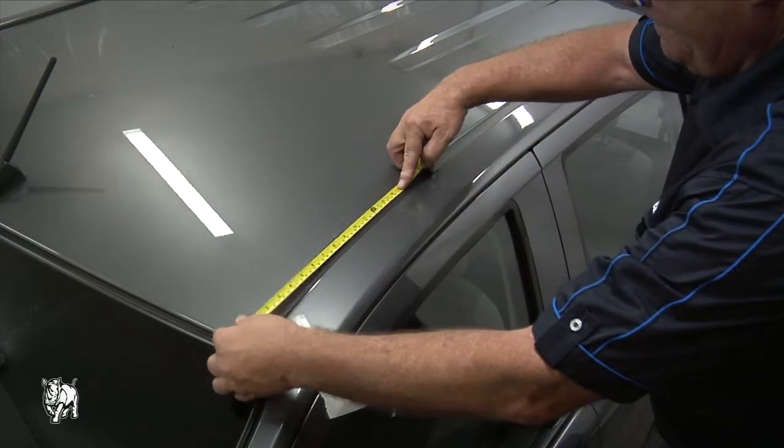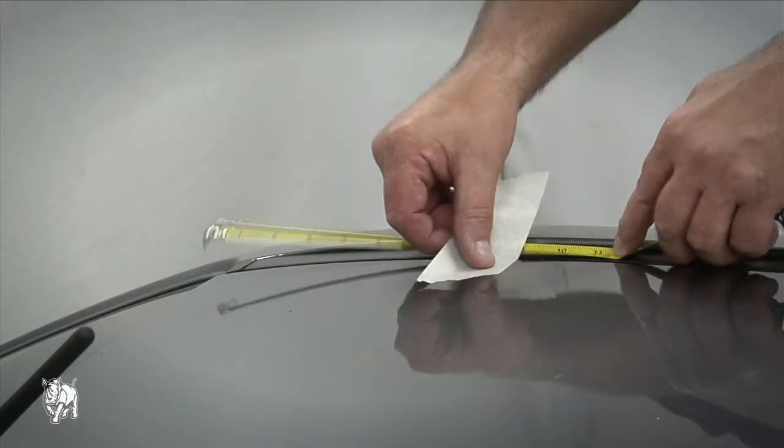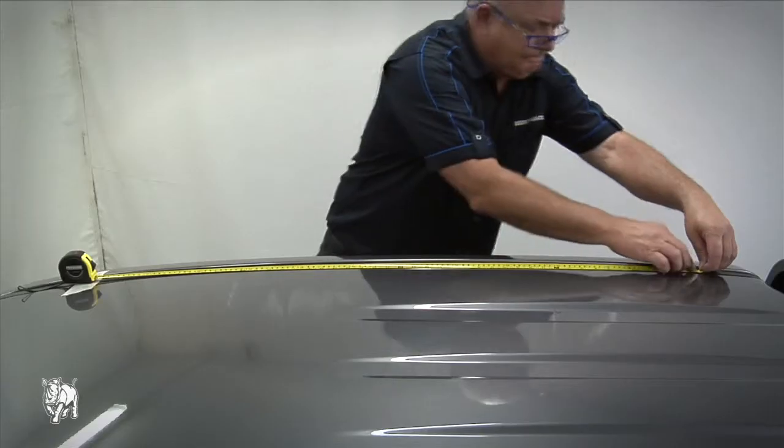Measure 230mm from the center of the ditch mold only, and measure from the steel body edge, not the glass edge. Mark the position with masking tape.